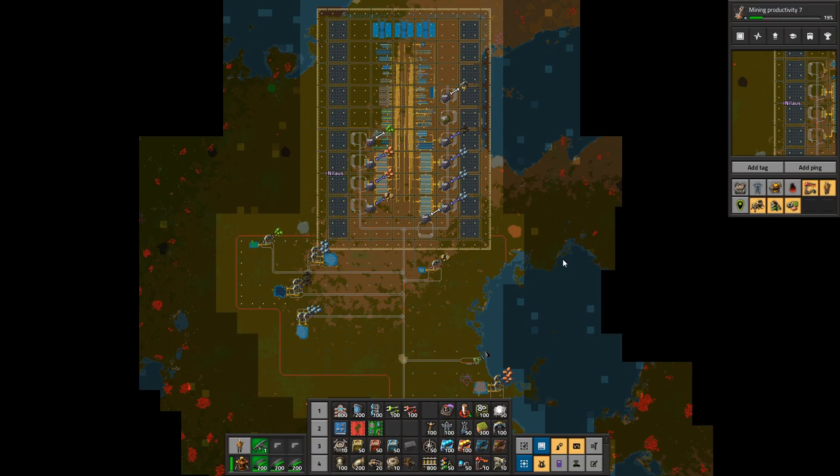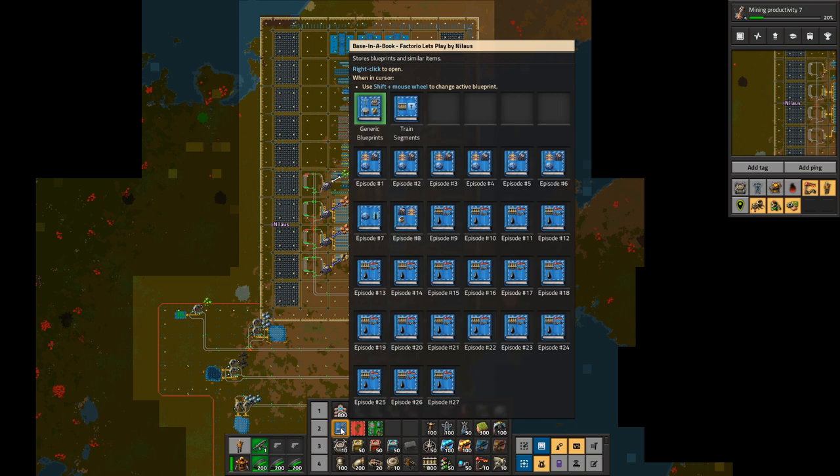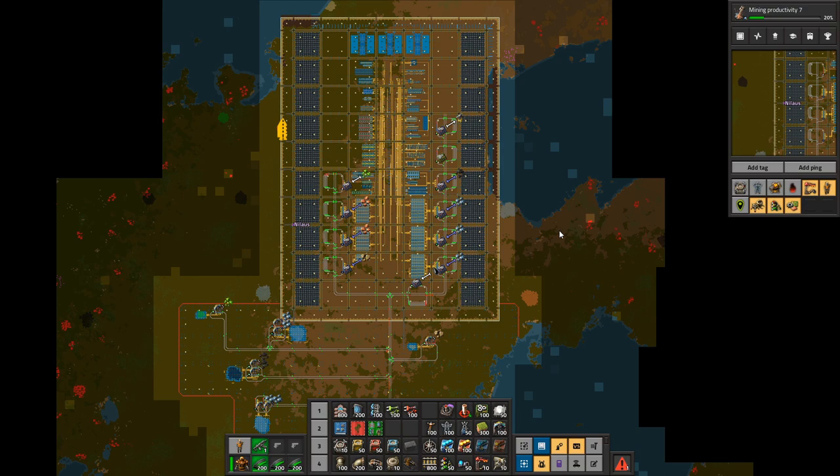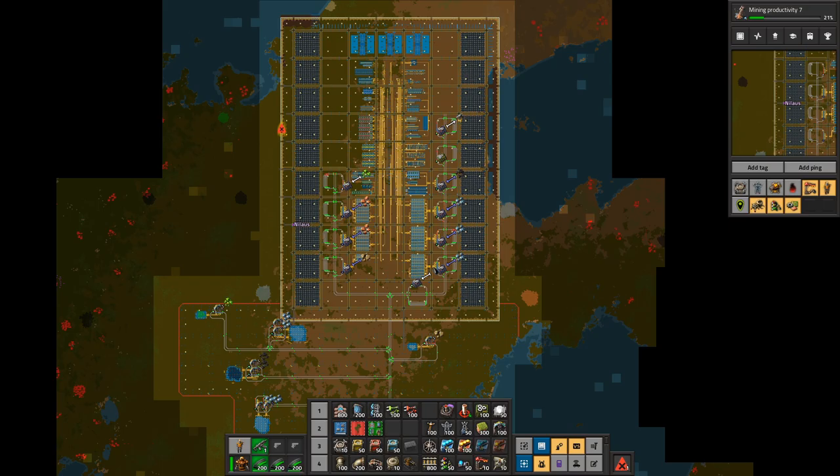Make sure you subscribe to the channel — I do a lot of content like Factorio, factory games, Dyson Sphere Program, Oxygen Not Included, and more. If you want to be part of the design process into a mega base, come over to my Twitch. I'm streaming Factorio at twitch.tv/nilos on Tuesdays, Thursdays, and Sundays at 8 PM Central European Time. There will be links in the description below to a complete blueprint book of all of what you see here. Thank you very much for watching, liking, sharing, and commenting. Take care, and as always, stay effective.